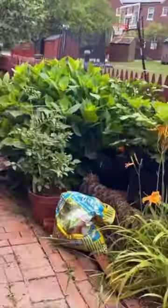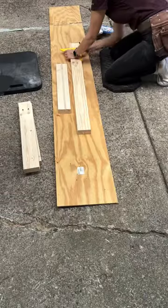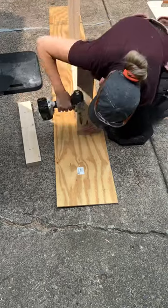This is my neighbor Katie's yard. She loves gardening, and this is my garage. I love woodworking and hoarding lumber, so I'm designing and building a potting bench and teaching Katie a little woodworking along the way.